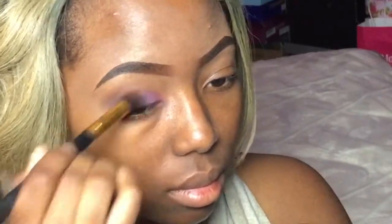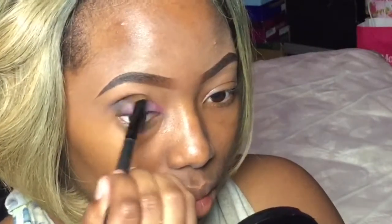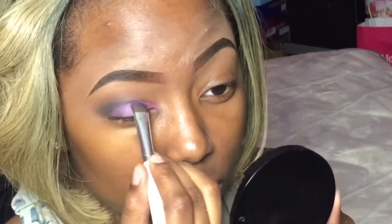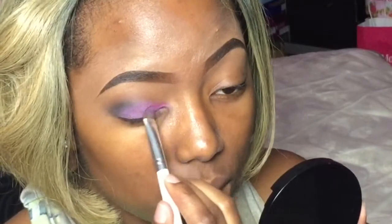I'm going to use my same crease brush that I already used just to smooth everything out. Blending is very important, so you may see me blending for a while. Just adding some more color back in there for anything that I've lost from all the blending.